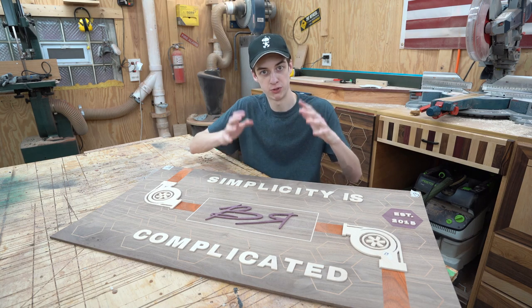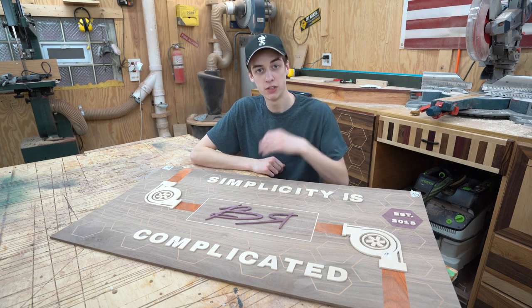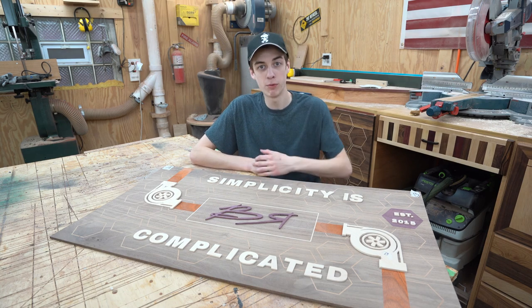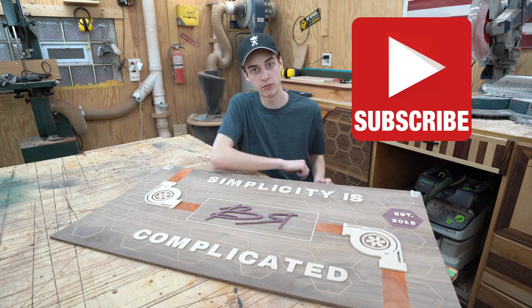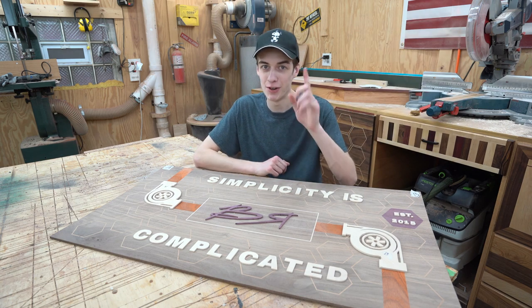I made a whole video just around scroll saw letters, so let me know what you think in the comments down below. Do you like this type of video? Do you want to see more individual steps like this? We're going to be making a border in the next video — it's going to be epic, back to crazy. Be sure to hit the subscribe button if you haven't already, and drop a like if you enjoyed it.